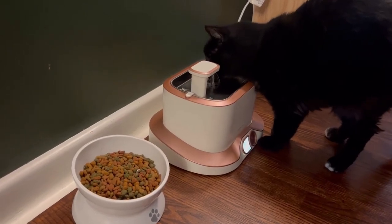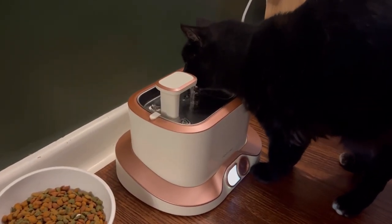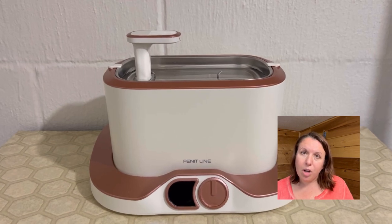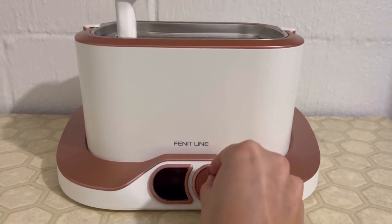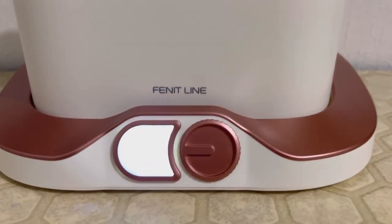Let me introduce you to our cat's new best friend, the Finitline Cat Water Fountain. The control of your water fountain is right at your fingertips — you can switch effortlessly between four modes to match both you and your cat's needs.